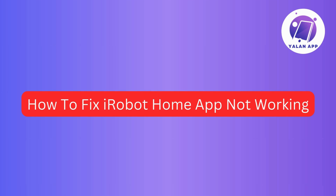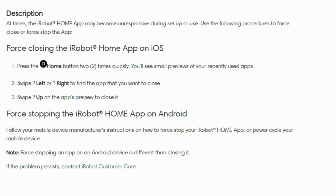Hi there! So today, we're going to tackle the issue of the iRobot Home app not working and figure out how to fix it. If you're using an iOS device, here's a step-by-step guide to get your iRobot Home app back on track.